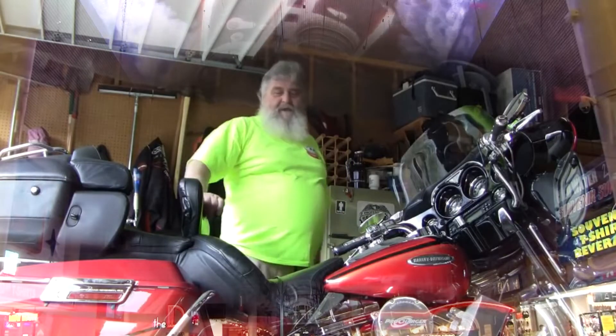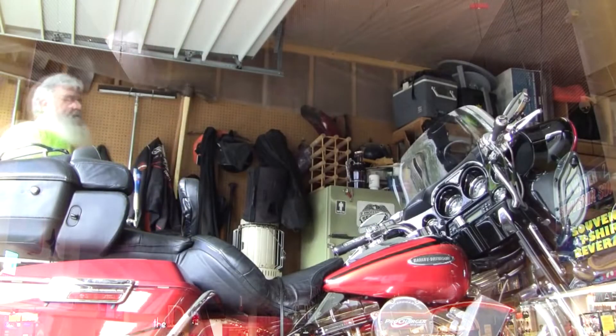Alright guys, here I am. And this was sent to me by Edmund, so Edmund, thanks for the beer mail package you sent.